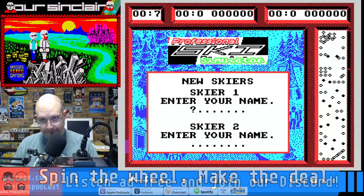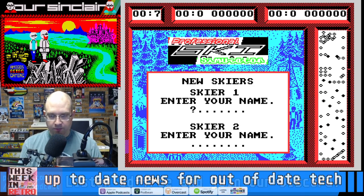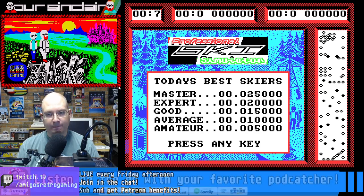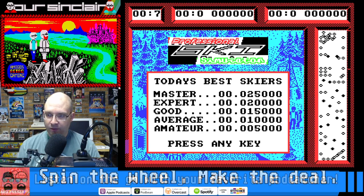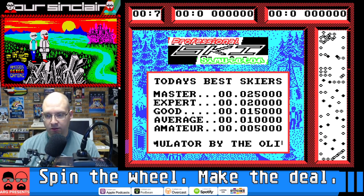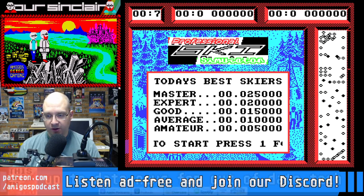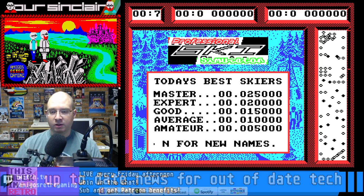Let's take a look at this game. Turn on our audio. Skier 1, enter your name. Nice little tune. It looks like we have the radar there on the side with our gates and our hazards. To start: press 1 for a one-player game, 2 for a two-player game, R to redefine controls. Maybe there is no joystick support here — let's try. Here we go, I'll hit the Kempston.